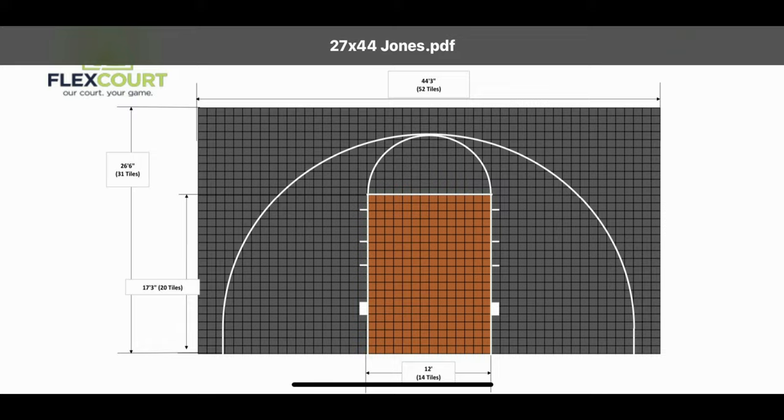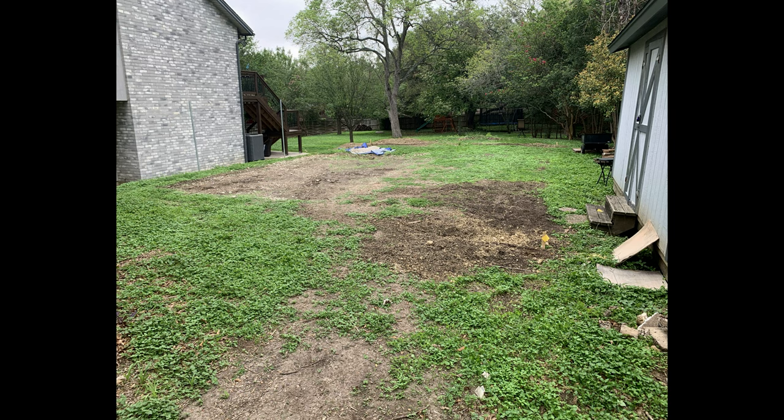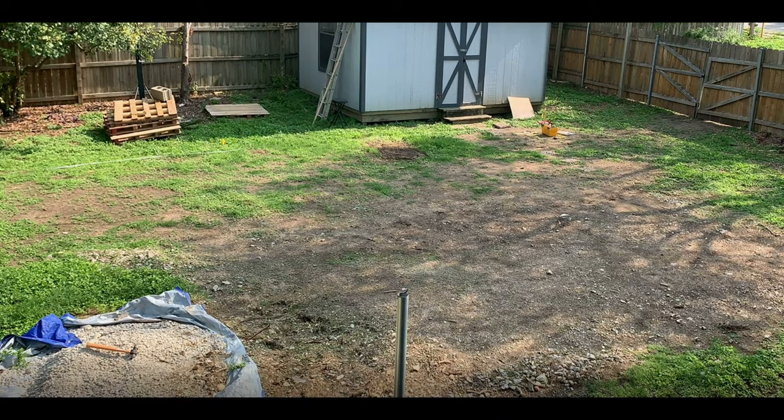I had already been researching different outdoor floor companies and I locked in on a company called FlexCourt. This is the design I ordered, and I'll tell you more about the measurements later. Initially our plan was to install the court foundation, floor, and the goal ourselves.